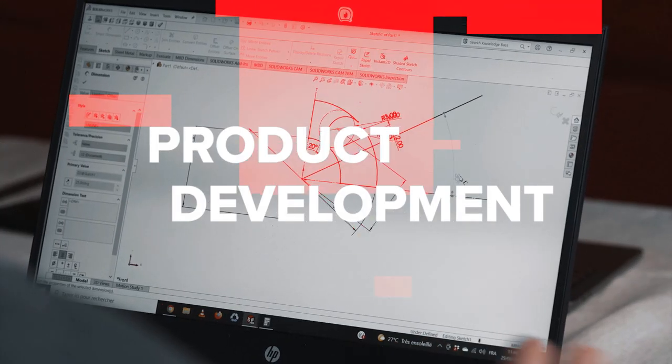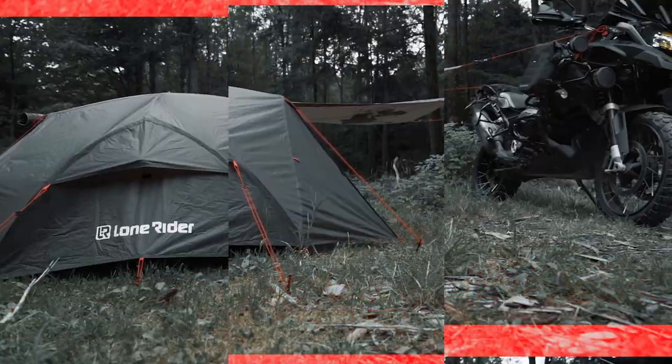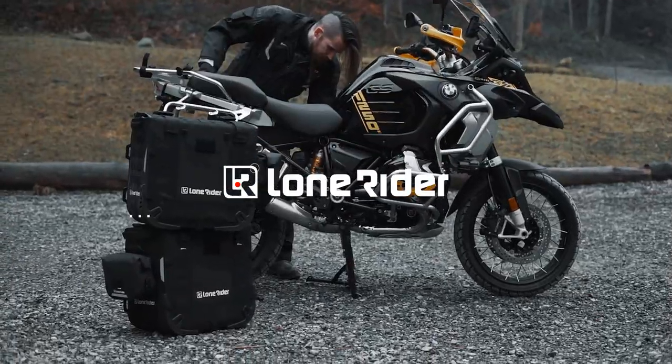How's it going Lone Riders? Let's talk about the world's best foot peg. In the last video we talked about how we developed the foot peg to where it is now, so go back and check that out if you haven't seen it.